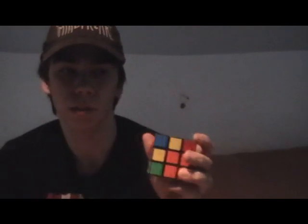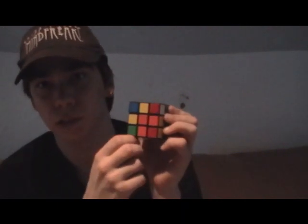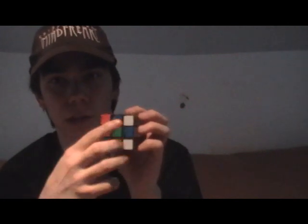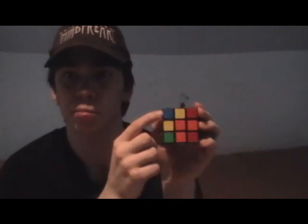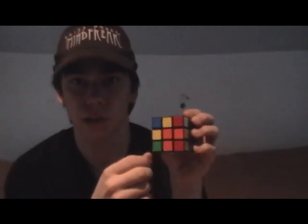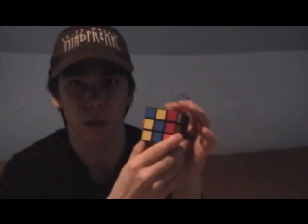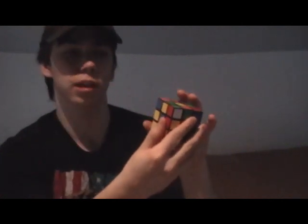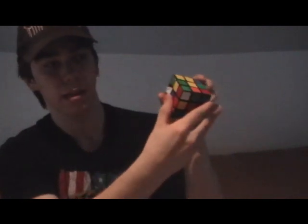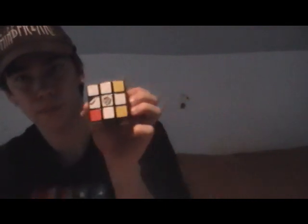Now, what you're going to do is look for a white corner piece, either here or here. This one's blue and this one's red, so we're not going to use those. This one's orange and this one's white, so we'll use this one. We're going to look directly to the next side of the white, and it's blue. The blue is diagonally matched to the orange, so we want it to diagonally match to the blue. Now it's matched to the blue. Since it's on the left side, you're going to bring that side up, turn it, and bring it back down. That brings that piece to the bottom.